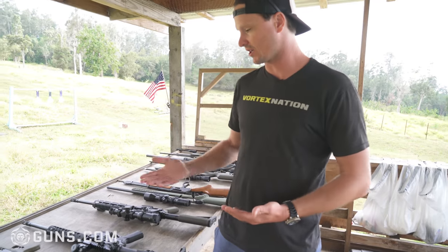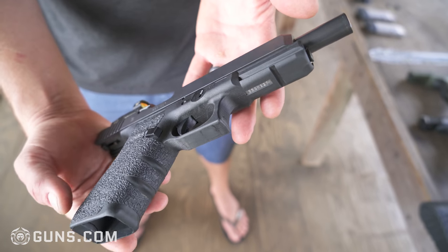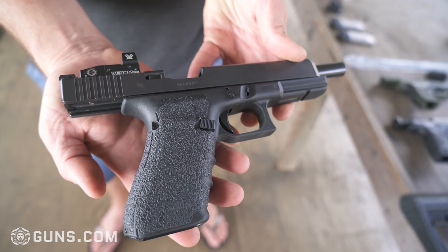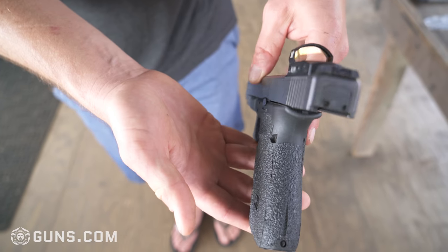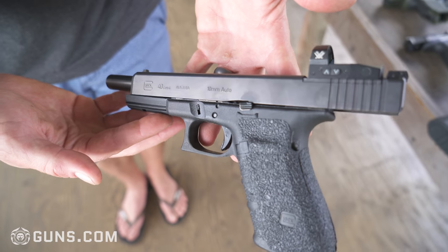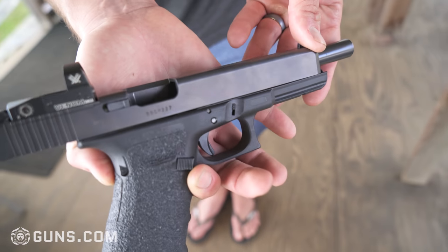I also got a couple Glocks. This is what some people may call the Glockzilla — this is a Glock G40 MOS, which is a 10 millimeter full-size long slide. Glock made this as a hunting pistol and that's what I use it for, for pig hunting and also target practice. It's a super, super smooth shooting gun for how much power it actually packs — this is very powerful.